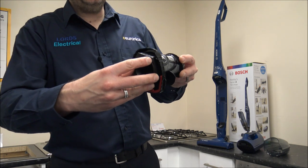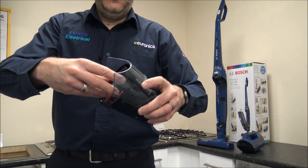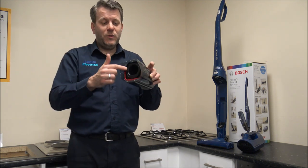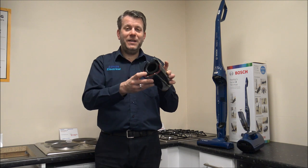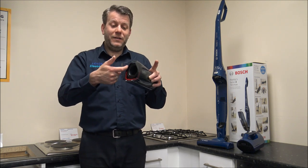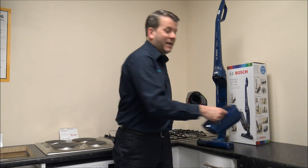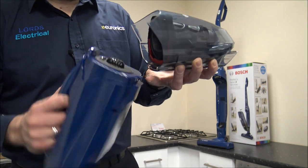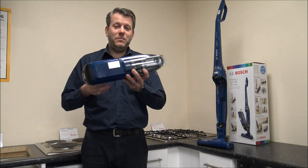All you need to do is pop the filter back in there and it will just drop back in at the top. Make sure it's all lined up properly. When you do clean the bin, it's recommended to keep the bin nice and clean as well — just make sure that around the edge there is free of any dirt or dust, because if it's not sealing properly that can have quite a big impact on the suction. Then just locate the bin at the bottom, clip it on, and you'll hear it click into place.